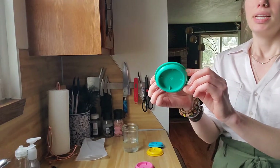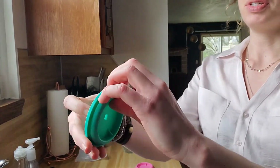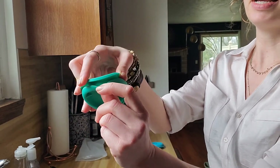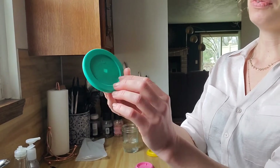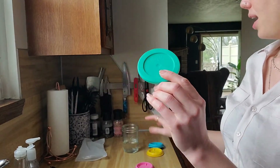As you can see, it has this little sealing lip right here, so it's also going to be leak-proof for your liquids as well.